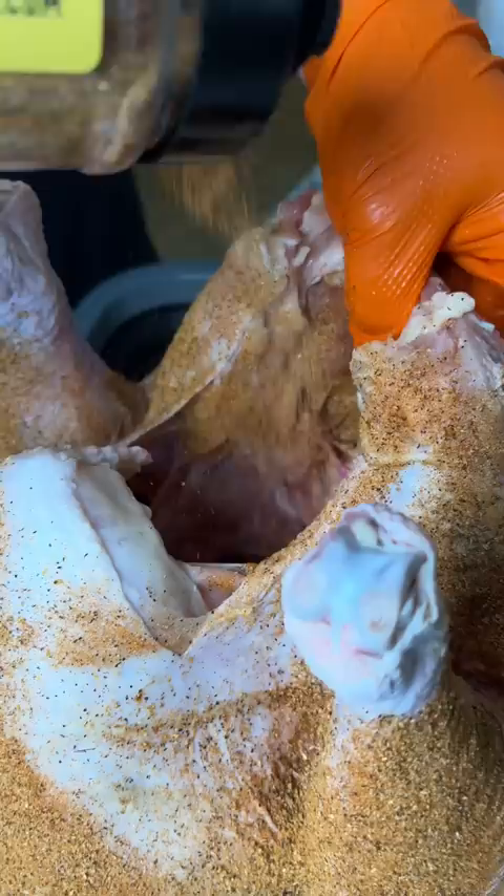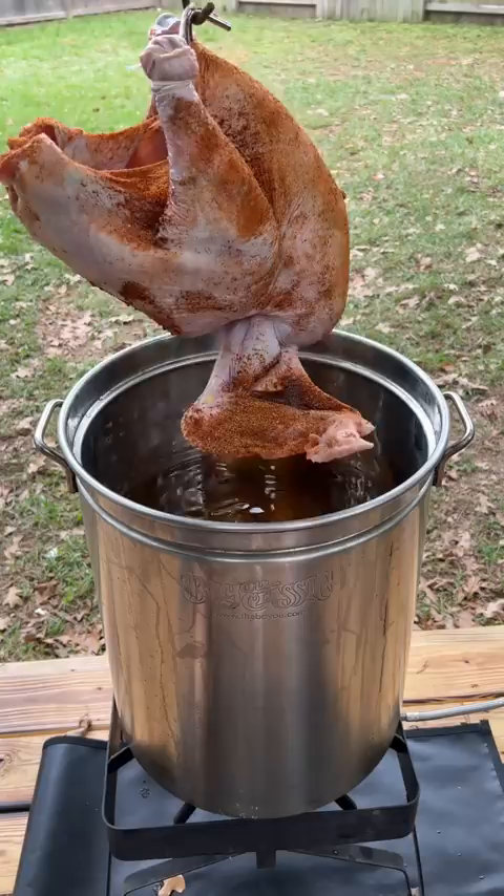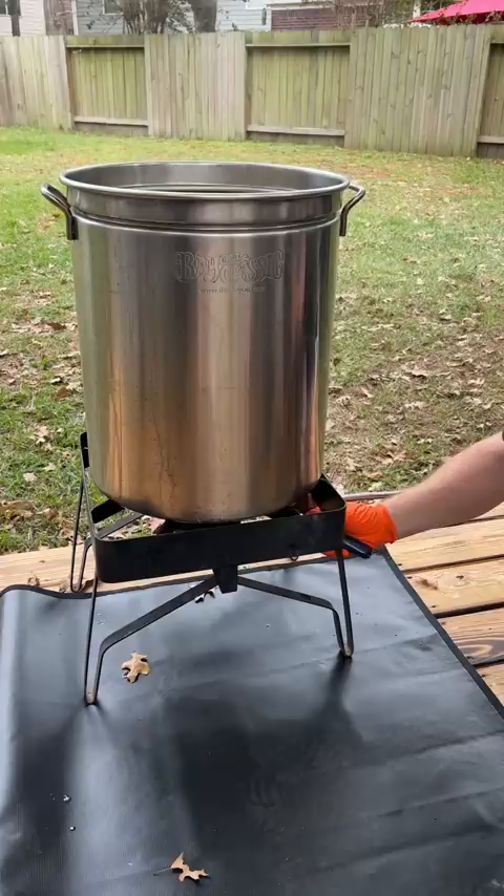Now preheat your oil to 250 degrees and turn the propane off — again, the goal is not to blow yourself up. Gently drop your turkey into the oil, then turn back on the propane and bring the oil up to 350 degrees.